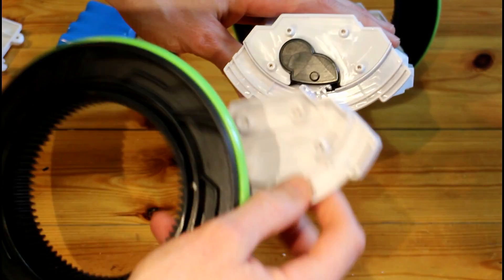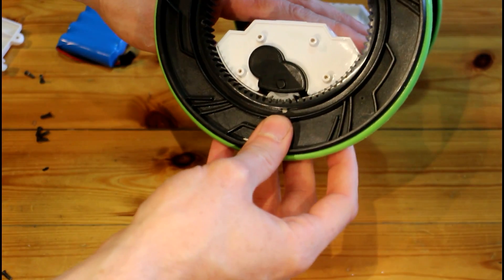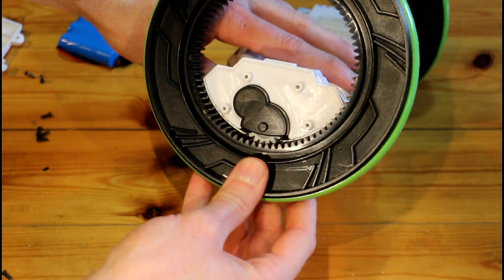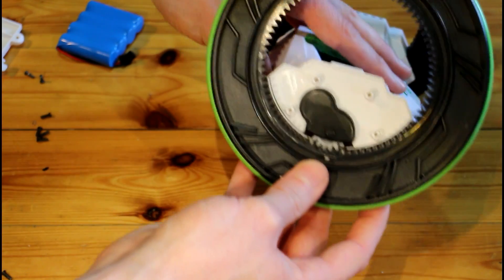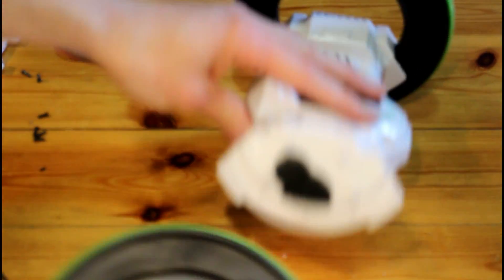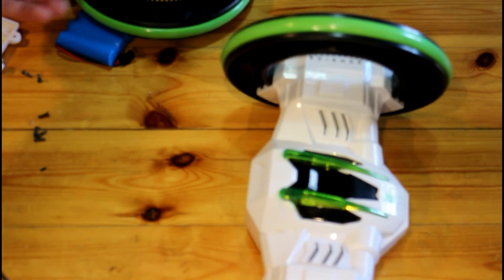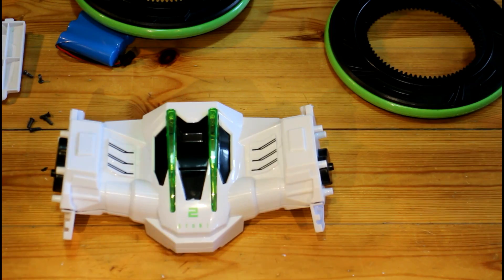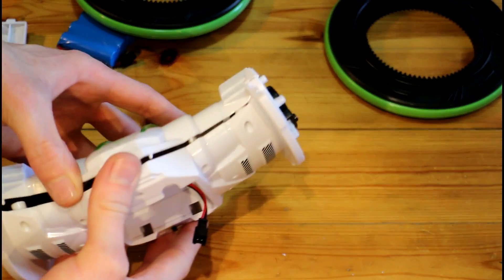When we take the side panel off the RC car we can see how the wheel is geared in — that's quite a strong-looking gear, so I don't think we'd have any problems with it. The casing of the gearbox looks pretty good so far. Once you get both sides off and the wheels out of the way, you can pull the model apart.